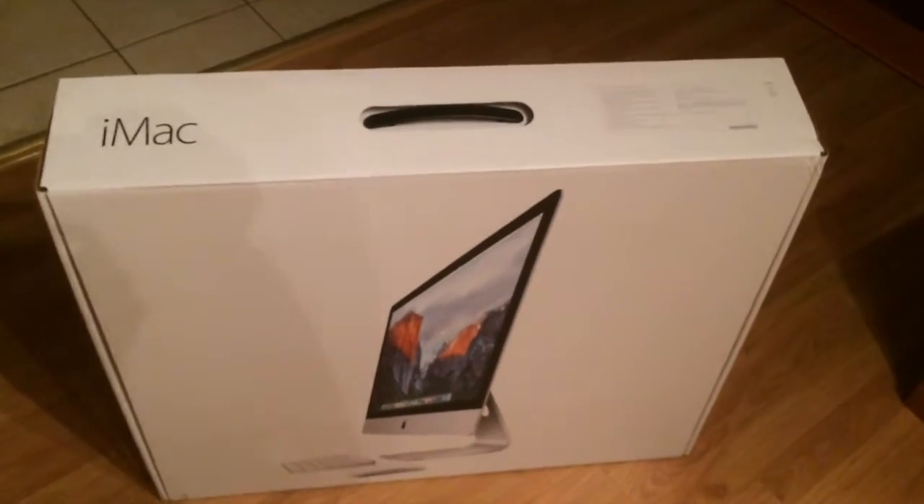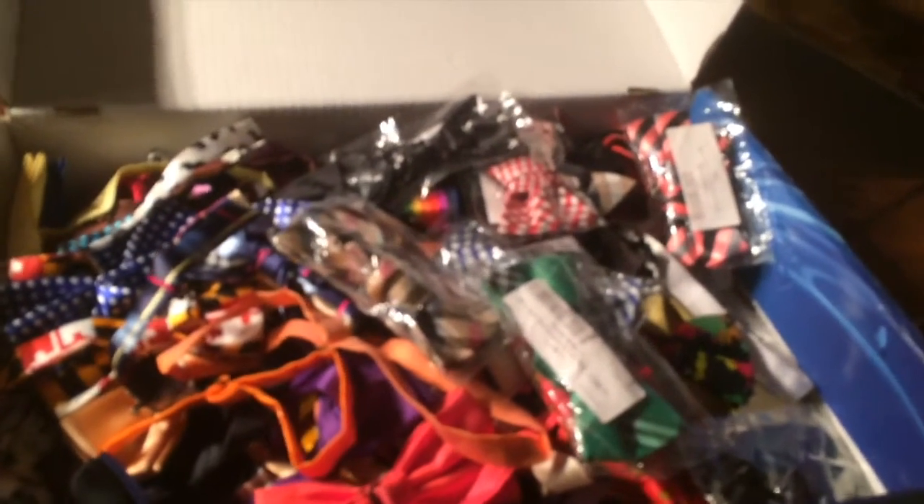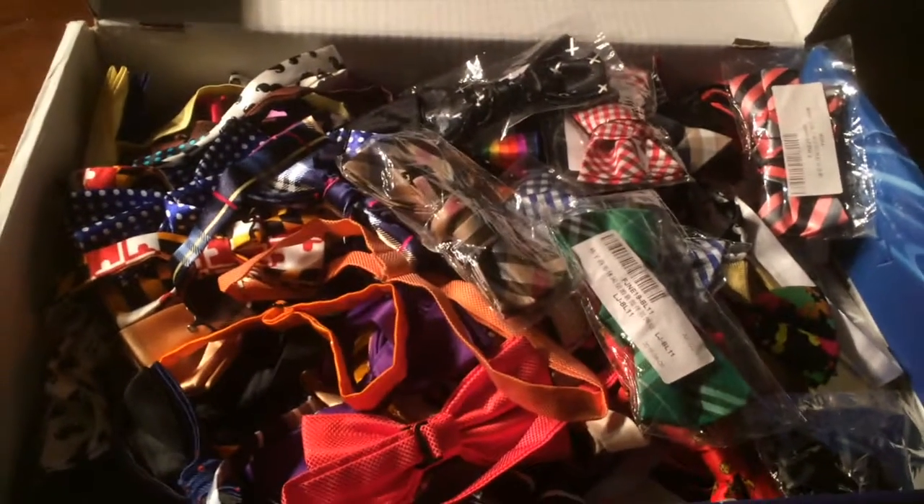I find that these work very, very well, and you'll see why. You also need to have a collection of bow ties, as you can see here.